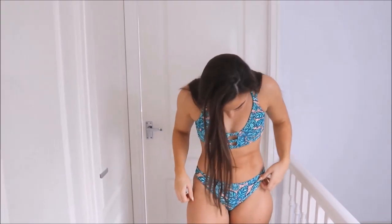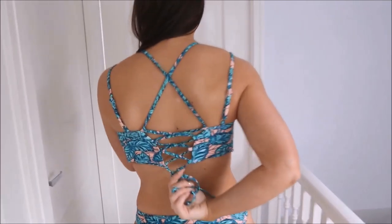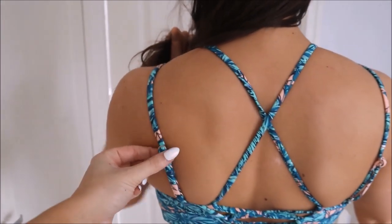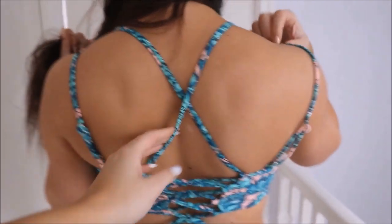It's got leaves on it — not actually a palm tree. And I like the fact that you can tie it back. That detail is so nice. It's got down straps that you can adjust, and then it's just got this back — there's two. You get a nice back tan in that.